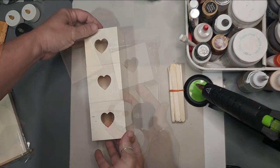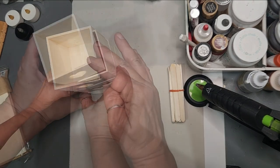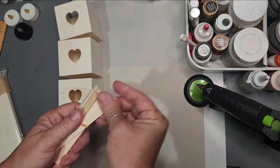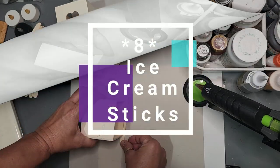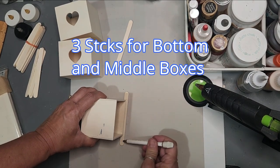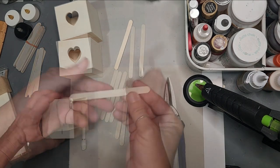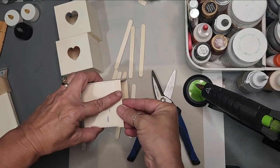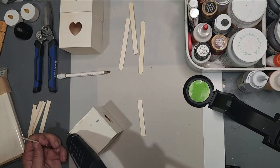The first thing we need to start with is three insert boxes — stack them on top of each other because they are kind of odd in shape, but they match just right. Grab eight ice cream sticks: you'll need three for the bottom box, three for the middle box, and two for the top. Measure the sides because each one is a little different, and cut to fit your box, then glue those into place.